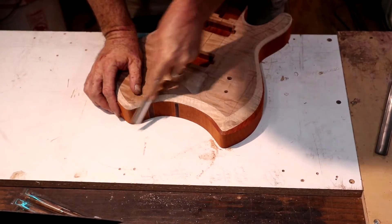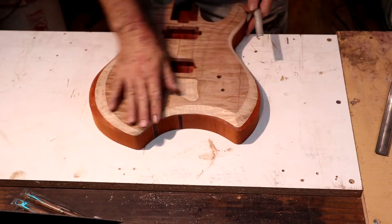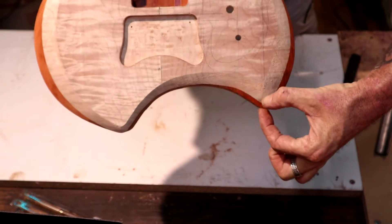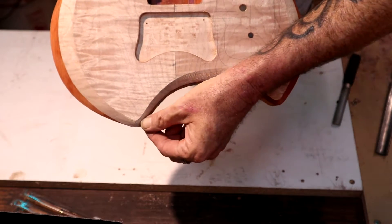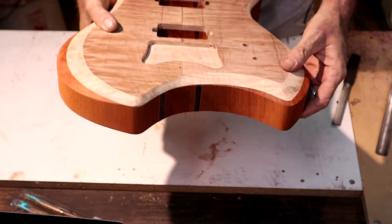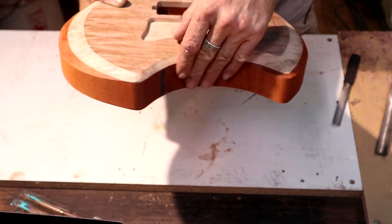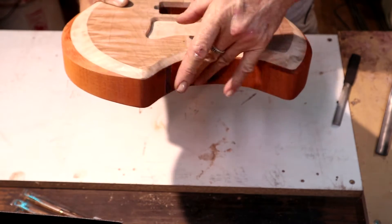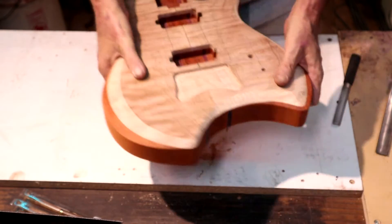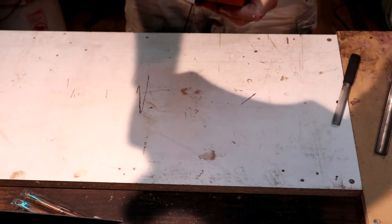This part was giving me a little bit of trouble — just me trying to figure out exactly what I wanted to do. I don't mind this padauk stripe showing right here, but I want it to completely disappear by the time it gets over here. If we get any showing right in here, I can carry it back to the spindle sander and knock a little more off that area. Other than that, I'm pretty happy with that shape — it looks pretty fluid.